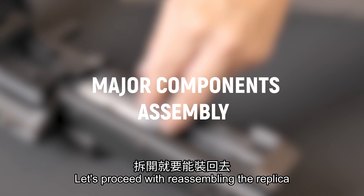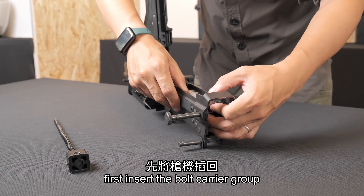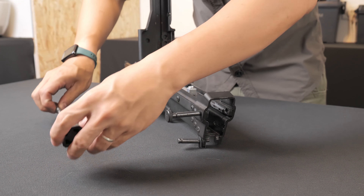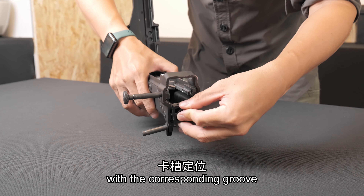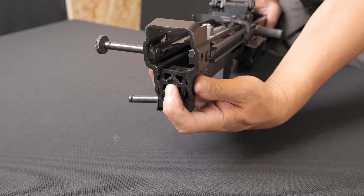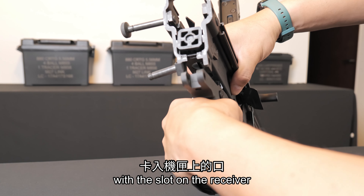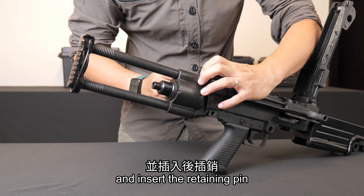Let's proceed with reassembling the replica. First, insert the bolt carrier group and align the recoil spring with the corresponding groove. Align the notch on the front of the grip with the slot on the receiver and ensure it is properly positioned. Then align the stock with the corresponding hole and insert the retaining pin.